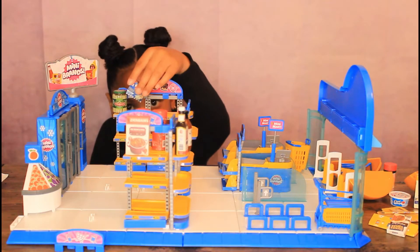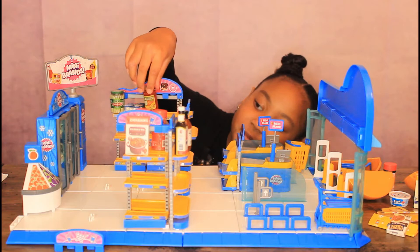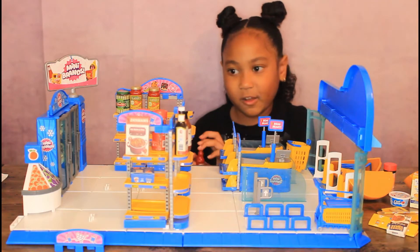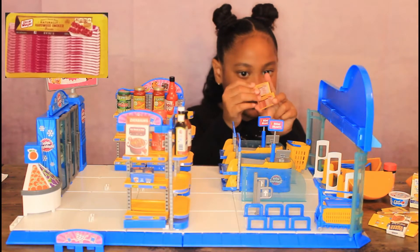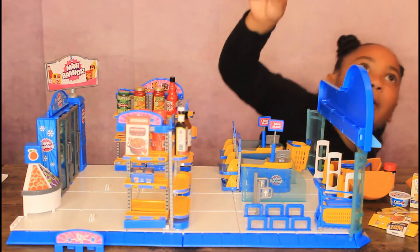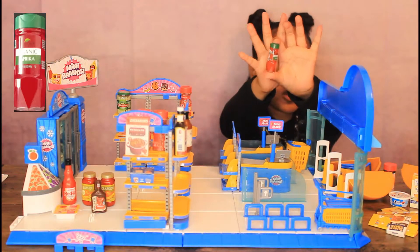Put this on there. And tomato sauce for spaghetti — got two of them in case I need them. And then there's a red hot crust sauce. Next is the bacon — so cute, there's two of them, there's one behind it too. I'm going to put this — another red crushed pepper. And barbecue sauce. And organic paprika.